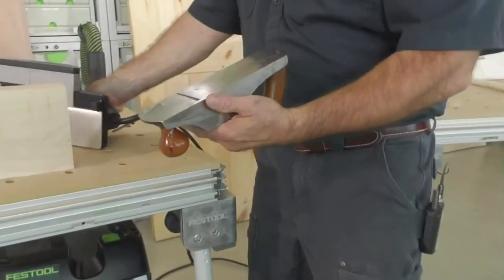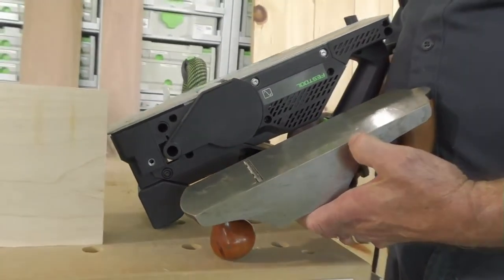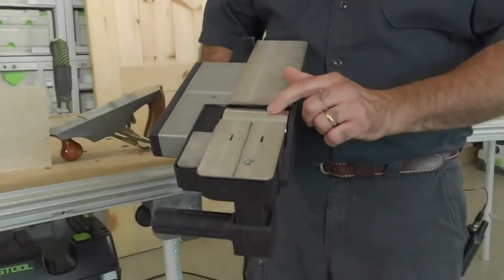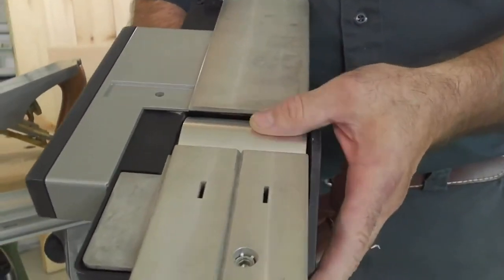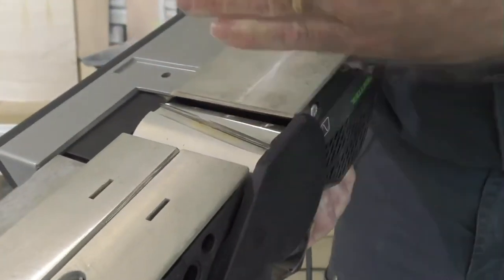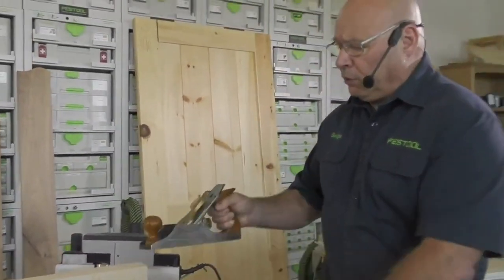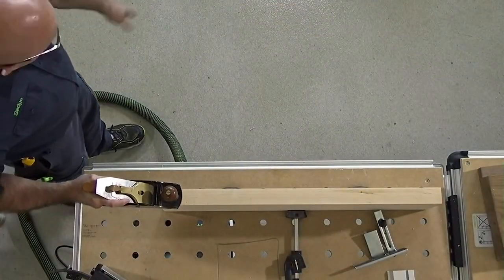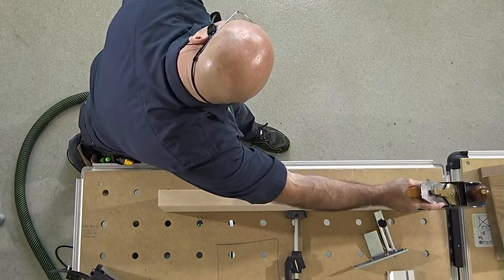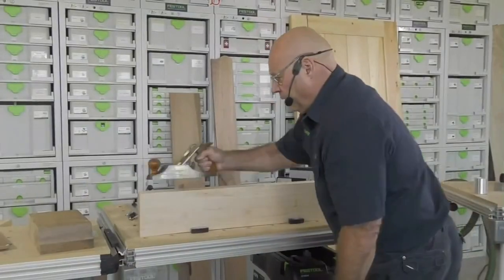You're going to notice the infeed is short and the outfeed is long, and there's a reason for that. The cutter is a single aluminum billet — I'll take it apart in a little while so you can see the blade change. You're going to notice it cuts with a shear cut. Just like with a hand plane, pressure is at the front in the beginning, and the long outfeed at the end lets you balance it so you don't get what is known as snipe.